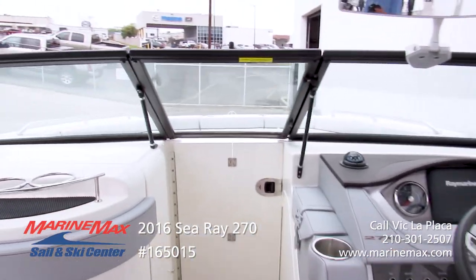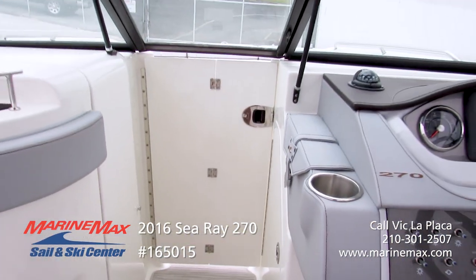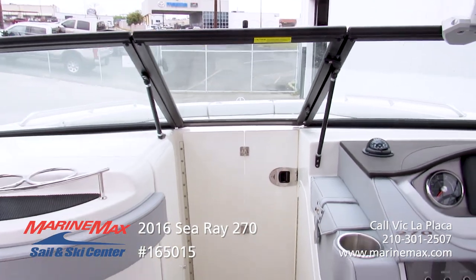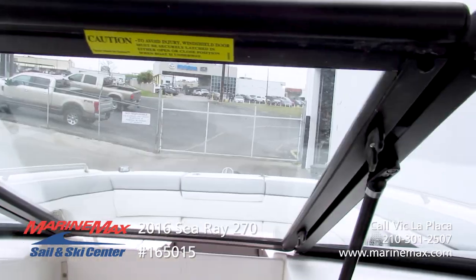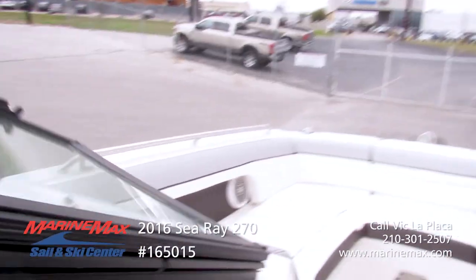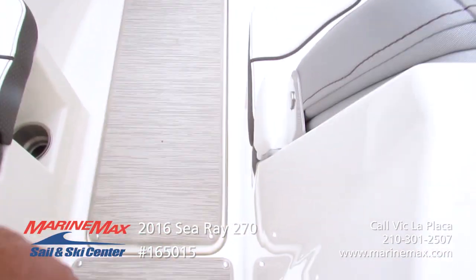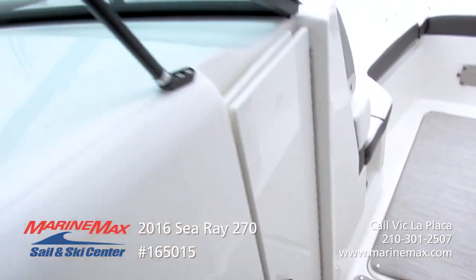Another cool little feature that makes this boat stand out is the wind dam. So if you're out on a nice fall afternoon and it's a little breezy, you want to keep the amount of wind coming through the cockpit to a minimum — go ahead and set the wind dam, close the windshield, or you can have it open and the wind dam simply folds away very nicely into the walkway, staying out of the way.